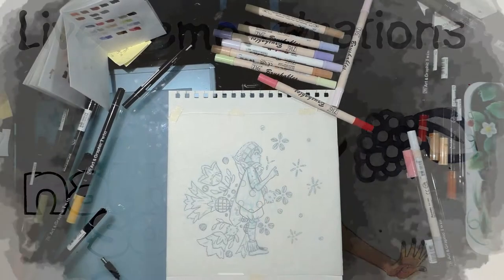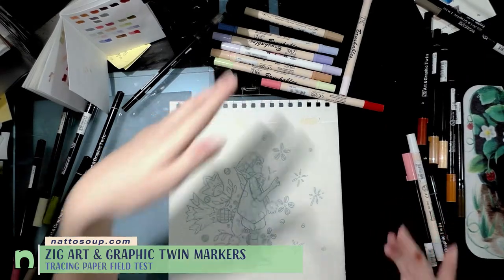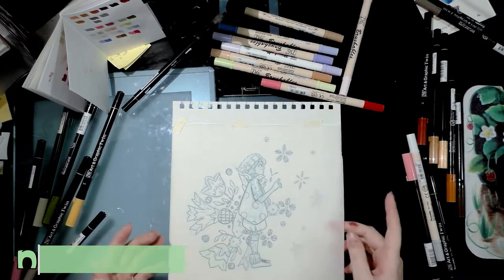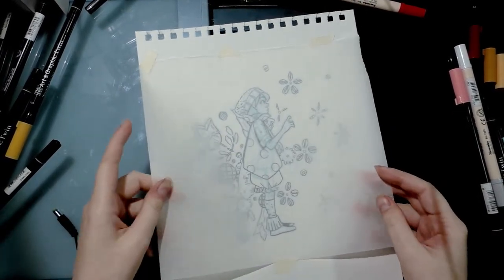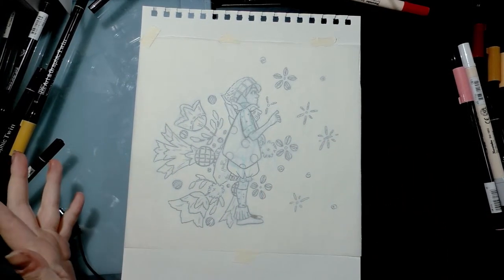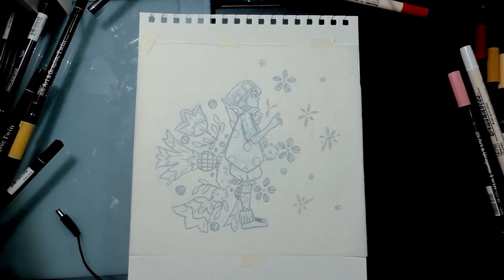Hey guys, I'm Becca Hilburn and I'm doing another marker and paper compatibility test. Today I'm doing water-based markers, specifically Zig Art and Graphic Twin and Zig Brushables on tracing paper. Tracing paper might seem like a weird choice for compatibility tests — it's thin, we tend to think of it as disposable — but I've used tracing paper with Copic markers in the past and I really like how Copics lay on it, and I wanted to see if I could get similar results with water-based markers.